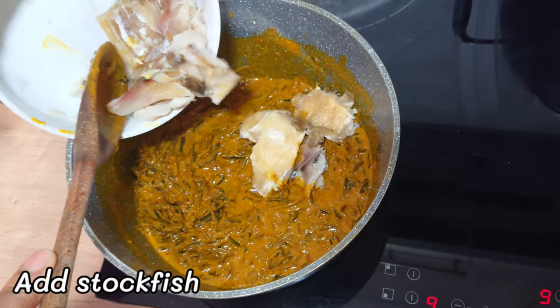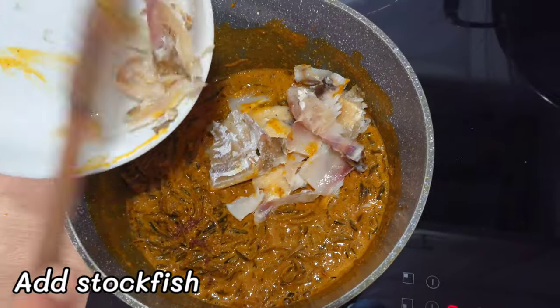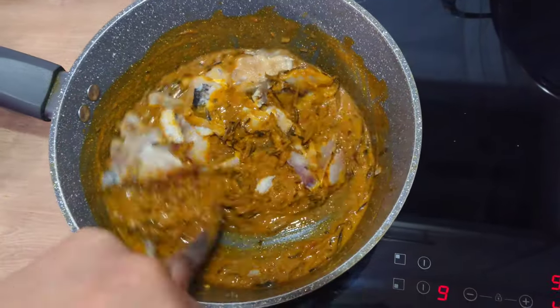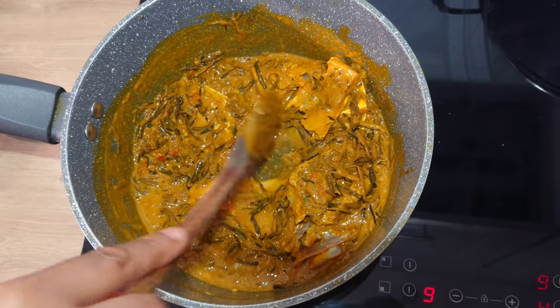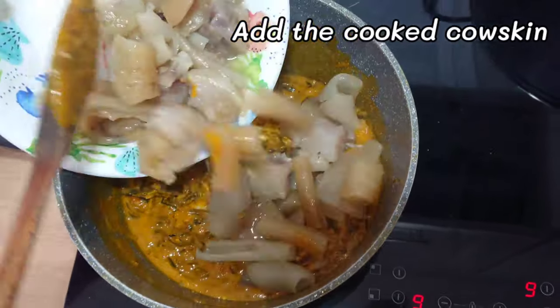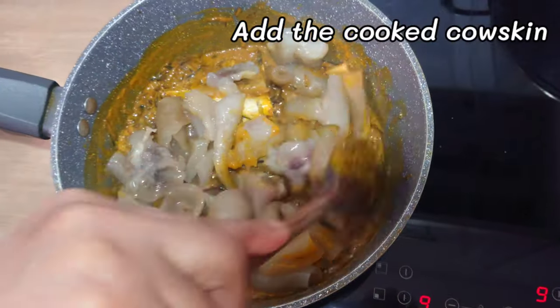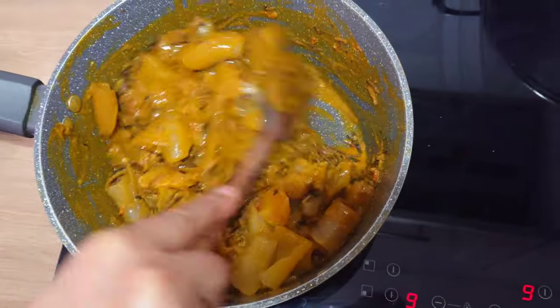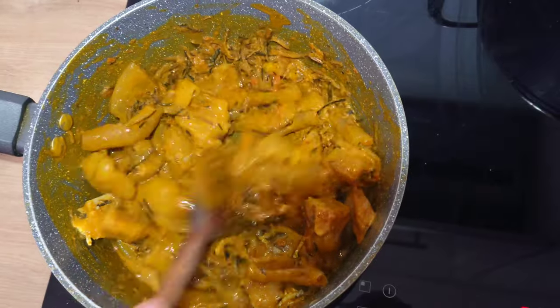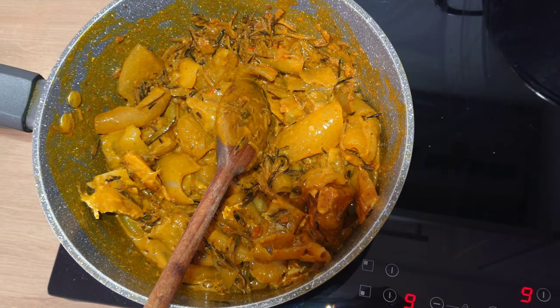I will quickly add the stock fish, then add the pomo. I will stir to mix properly, then I will allow it to simmer so that the sauce will mix together.